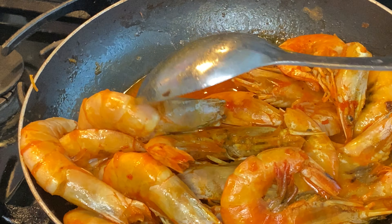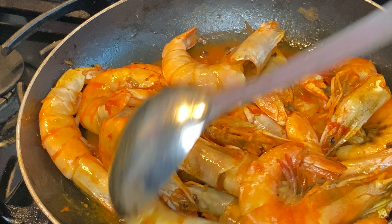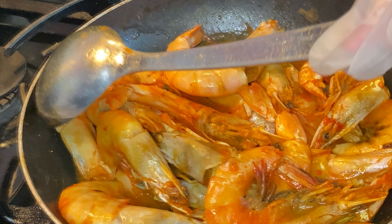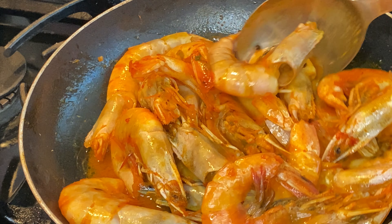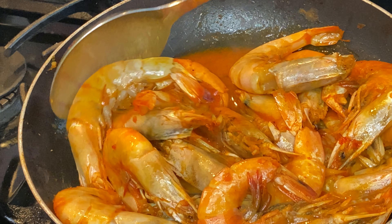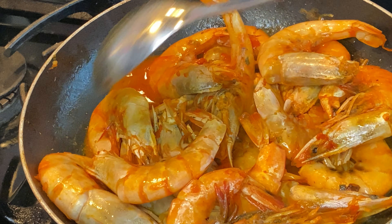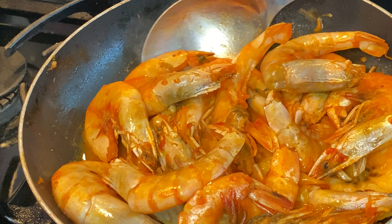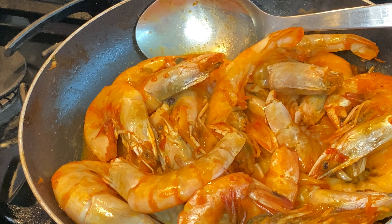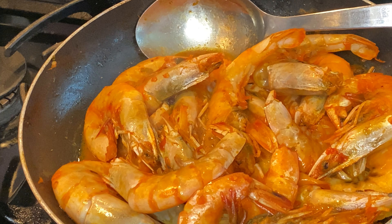That bowl that I had the pepper sauce in — I just put a little tiny bit of water in there and poured it into the pot. This is really quick. All you have to do is cook this for a few minutes; you just want to see the shrimp get pink and you know it's ready. Just stir gently, make sure your shrimp is cooked through, and put a little bit more water that was left in the bowl.